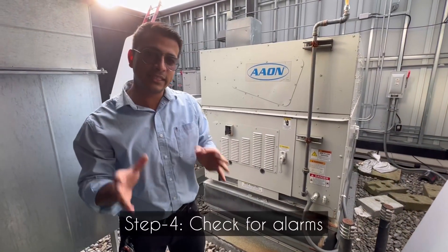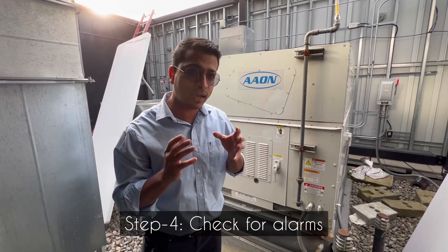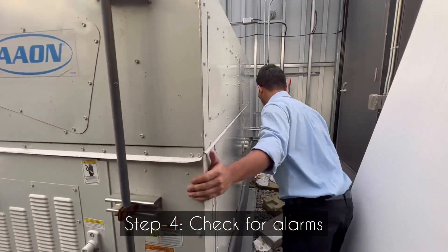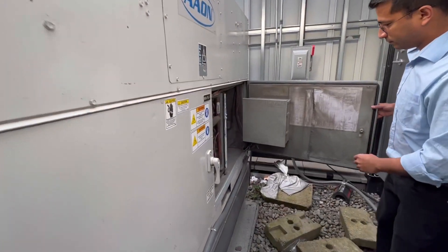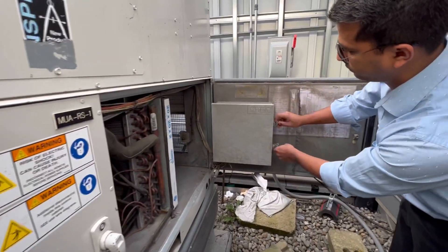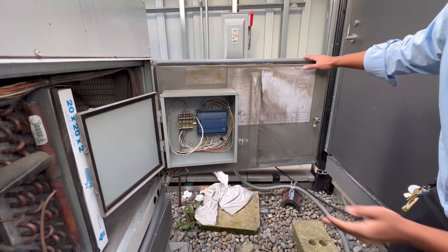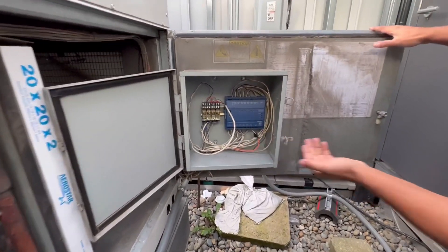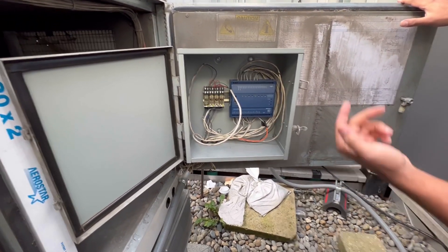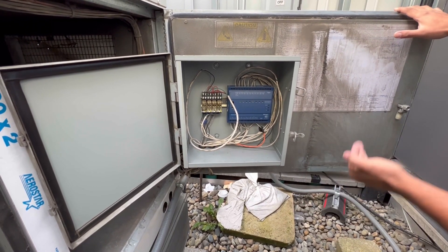If the reset doesn't work, you have to go and open the side panel and look for any alarms. Right now everything is normal, so you don't see any LED lights blinking. But if there are any LED lights on, that means the Makeup Air unit is in alarm mode.